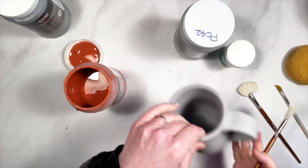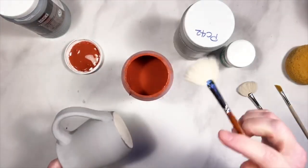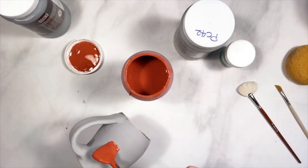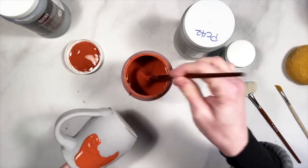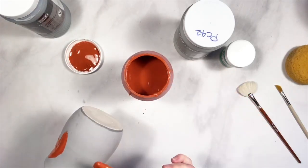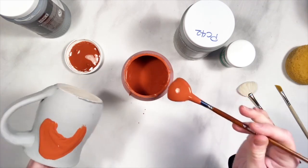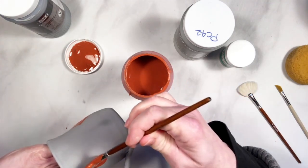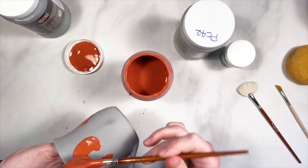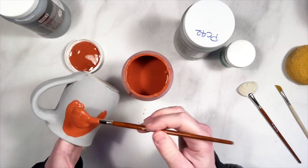I have my mug and I have my smoky merlot, and I'm going to apply it in some swirls. You can see I'm applying it pretty thick — just kind of globbing it on and making some streaks. You can also do stripes; you can do it pretty much however you want.